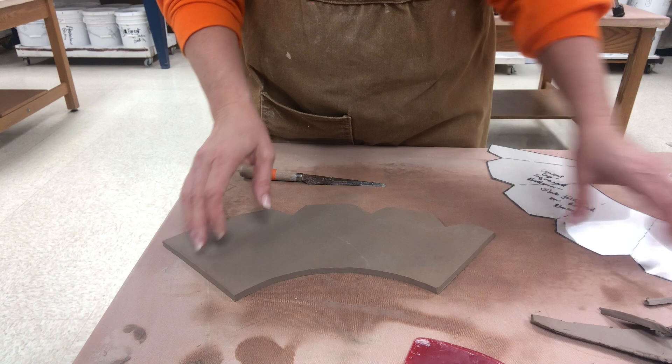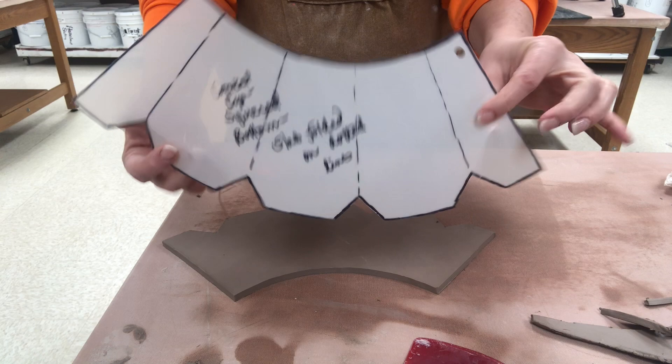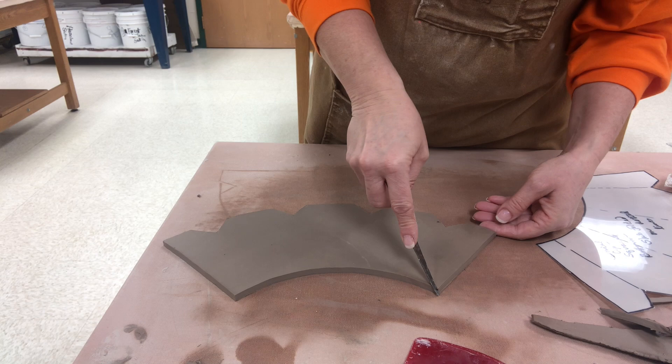Now the way that this works is this is going to be made into a cone and then these are bottom flaps which are going to fold in. This is a cup size but of course you can make this any size. You could make a teapot out of this if it were just probably a little bit larger.